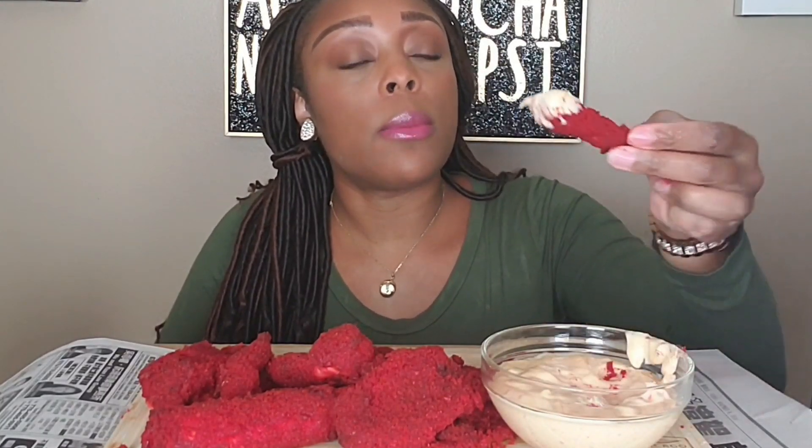I got some three cheese ranch - I used to love this back in the day when I was in college. I didn't know they still made it. I'ma just squirt some out back here. Okay, let's get another big king crab - I cannot wait to wake up and eat this again tomorrow.